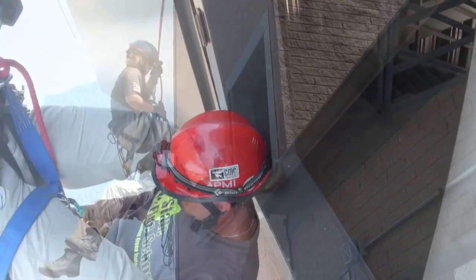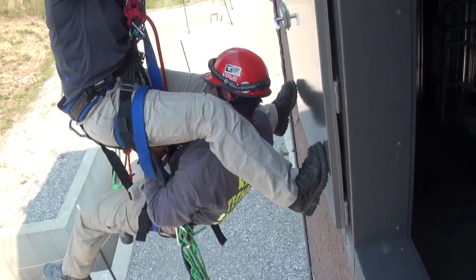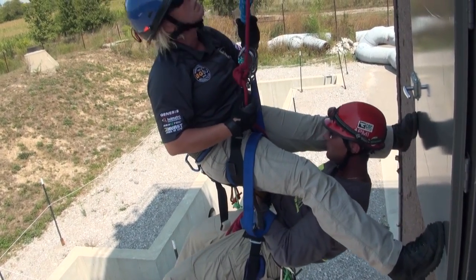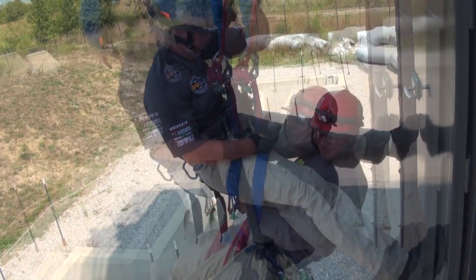Now Sarah gets her feet up on the wall surface, back out into her natural descent line, and she is going to re-communicate with her topside guys — belay and main — and let them know that she's ready to lower. Lower slow.